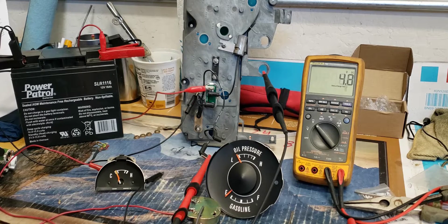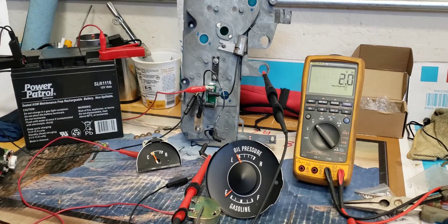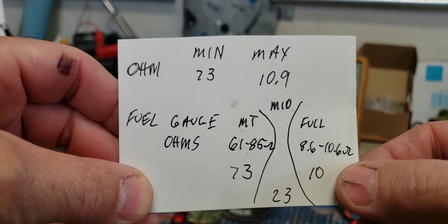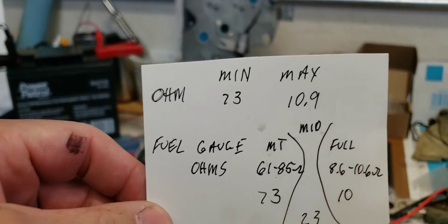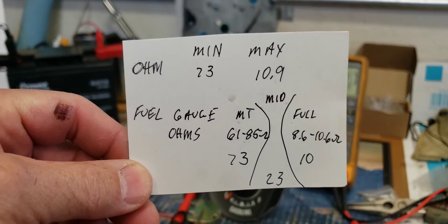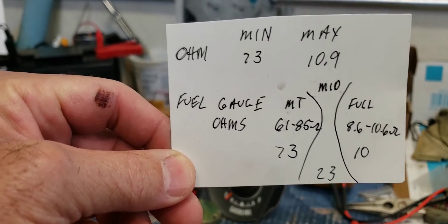It's doing the same thing the factory bimetal voltage limiter did, but electronically. As long as you're seeing a pulse like that and you're getting a higher number as well as a lower number, you know you're somewhere in the middle. It's supposed to average out around five volts, and that's what this is doing. What we're looking for is a resistance between 10 ohms at full scale and 73 ohms at empty — or lowest temperature, empty fuel tank, lowest oil pressure.